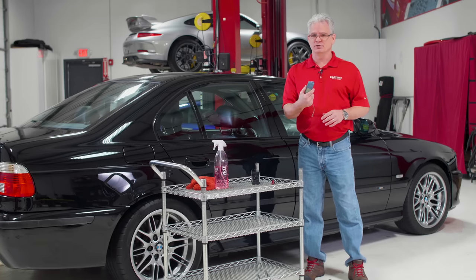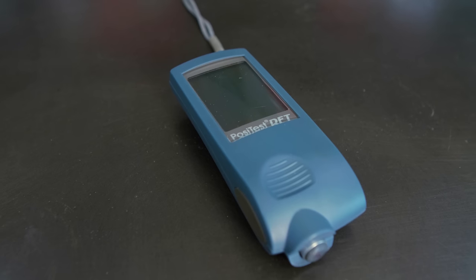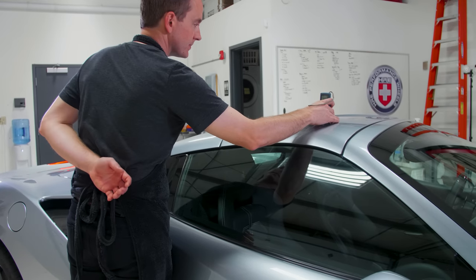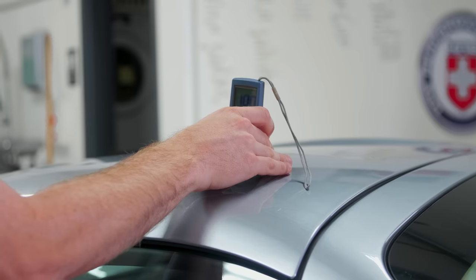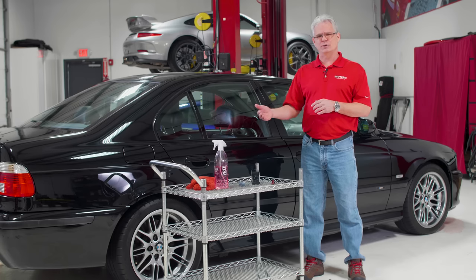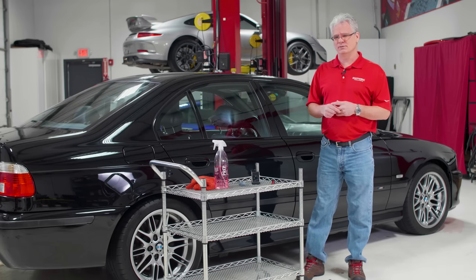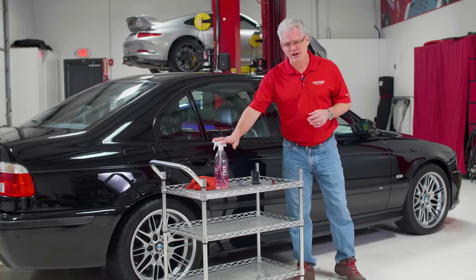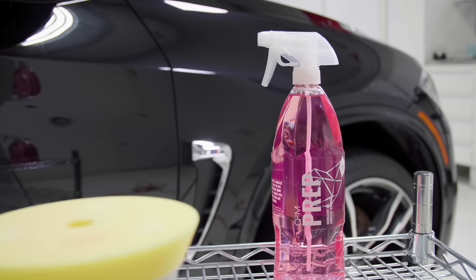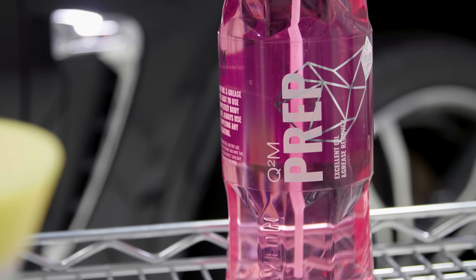Another thing we can't do a restorative level detail without is a good paint thickness gauge. With this, we can go around — especially since we know it's had some repaint work done — take measurements and look for any dangerous spots. Dangerous spots could be either exceptionally thick or exceptionally thin paint. We want to compare repainted surfaces to the factory to see what kind of variances we have. And finally, a good stripping agent like Gian Prep, which was used beforehand to make sure everything is stripped off so we have a good base to work with.